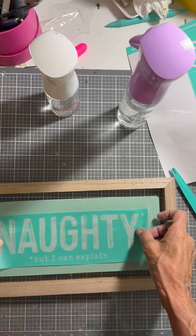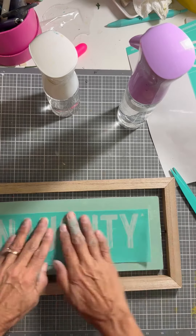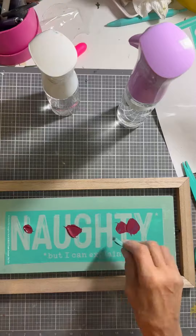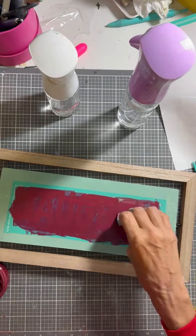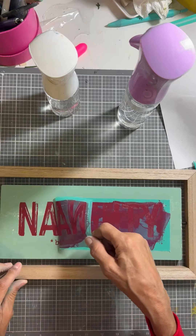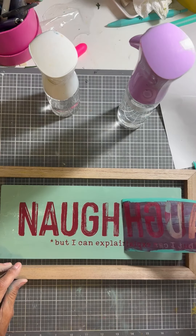Once I've done that I go ahead and I take my Napa paste and I start spreading it all over the board with a squeegee. I make sure I cover all of the silk screen. Once I've done that I scrape off the excess and put it in the jar.